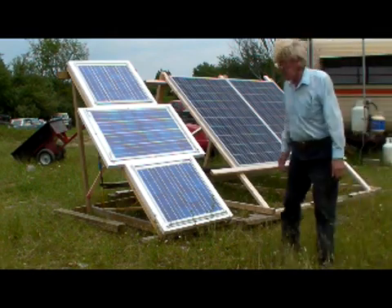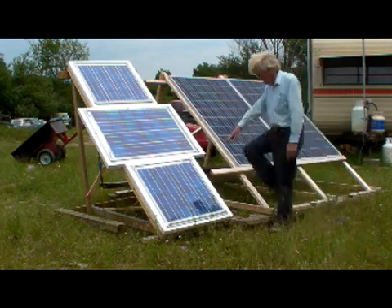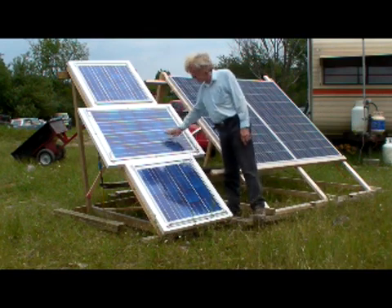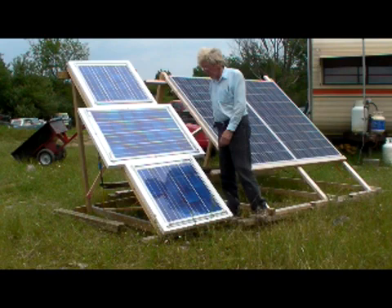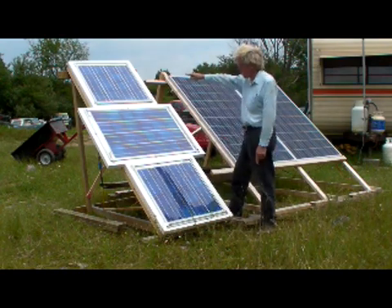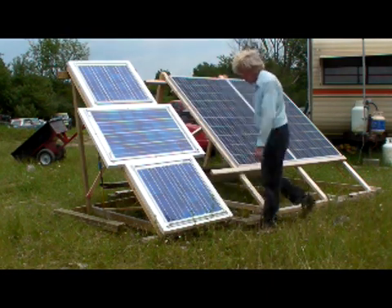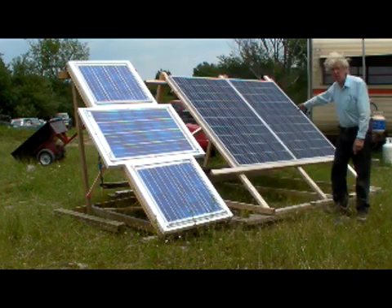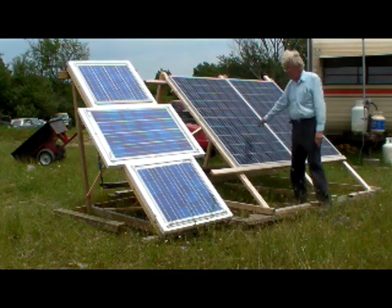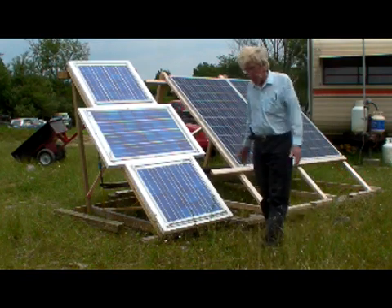Since everybody's been asking, this is a solar array. These three panels here are the ones I built - this was the first one I built, second, third. They make 16 cells, that makes 8 volts; 16 cells there makes 8; 24 cells there makes 12. Then I got the 230-volt silicon panels here - these are commercial panels, they're 245 watts a piece and they work pretty good.